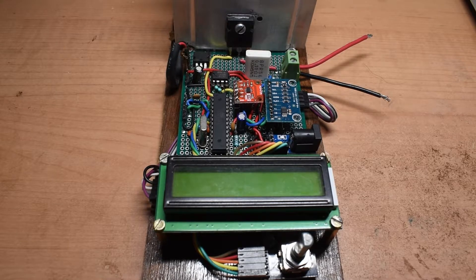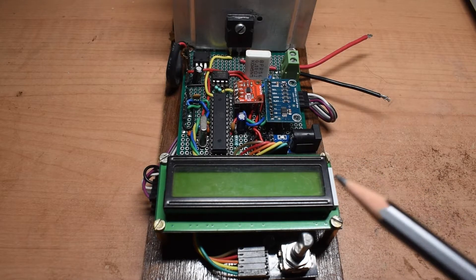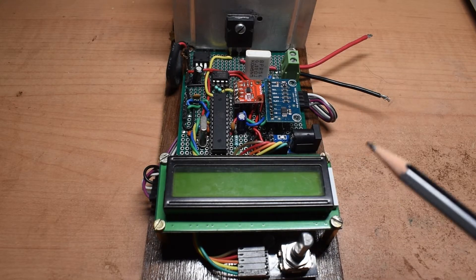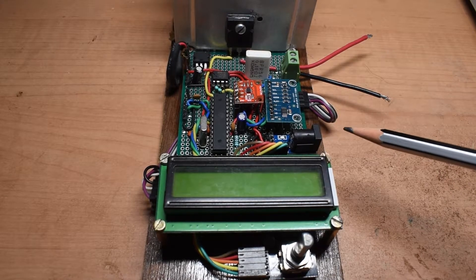Hello and welcome to this video. This is the second part of the current project, the DC electronic programmable load. I have made this circuit on a prototyping board and if you watched my previous video you might have seen that I tested the circuit on a breadboard. In this video I have already prepared the circuit on the prototyping board and I have made a few changes to the circuit.